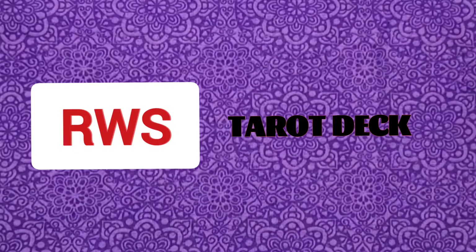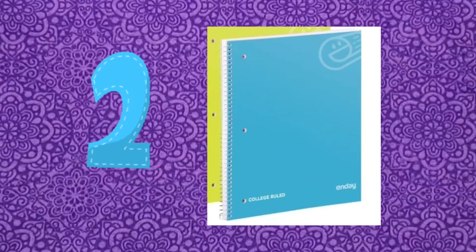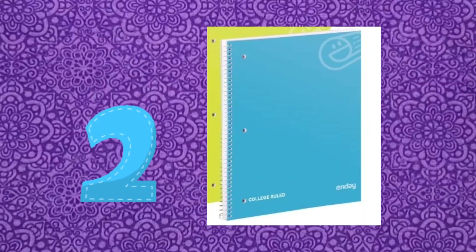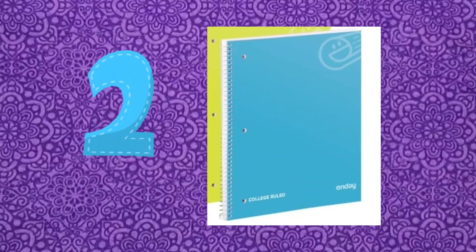The second thing you're going to need is a notebook. This can be as inexpensive or as elegant as you want it. Just remember that it's going to be used a lot, so you probably want something sturdy and at least 100 pages — one page being front and back.